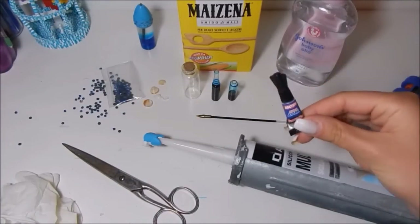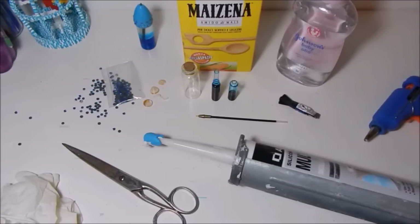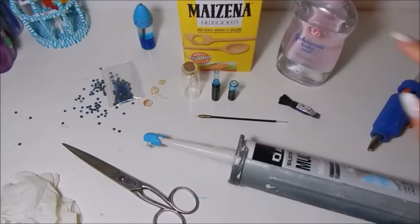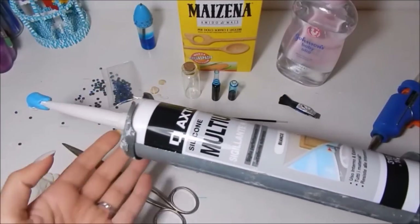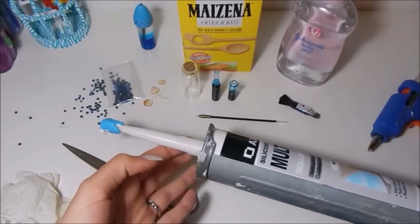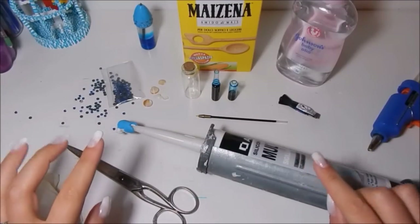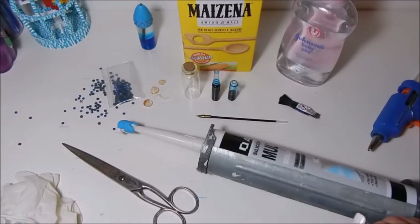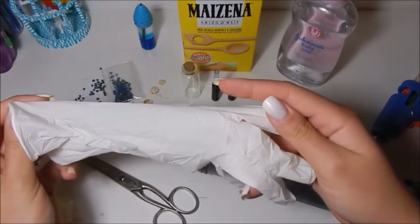We will also use super glue, cold glue, maizena (also called amido di mais), and silicone with its own glue gun. These two ingredients I recommend you to buy because they will also be used for the next tutorial in which I will make a cover for the phone. We will also use a pair of scissors and a few small glasses.